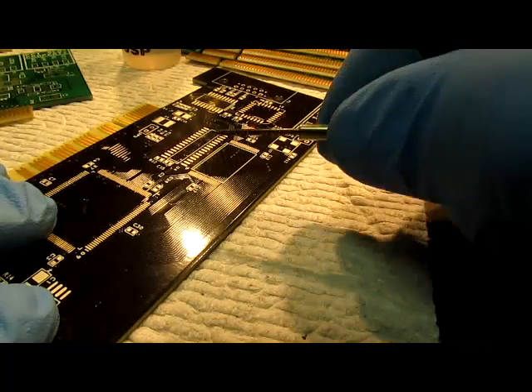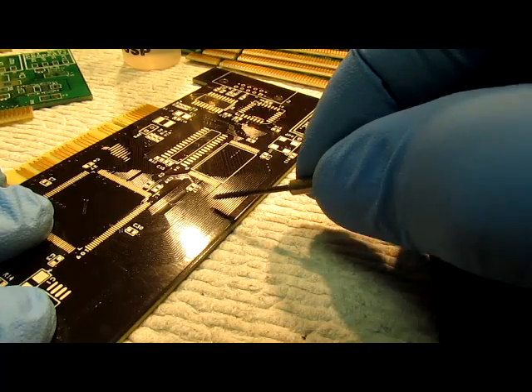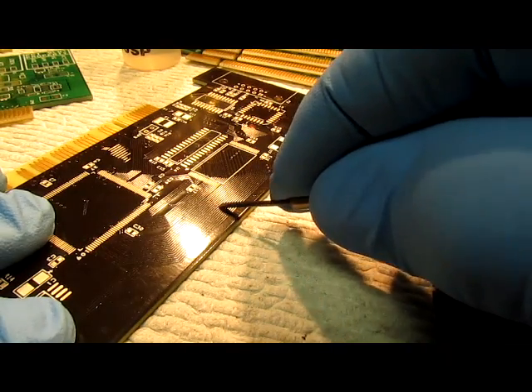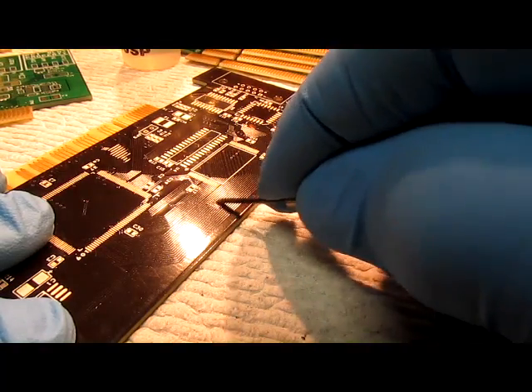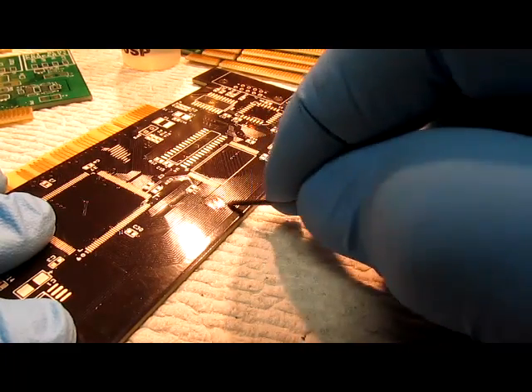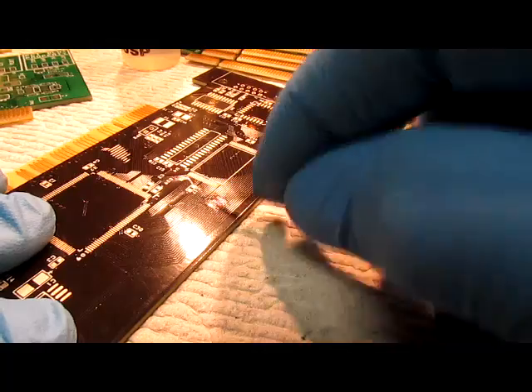In this video I want to demonstrate how to check for precious metals on a circuit card. I'm going to take and scrape some of the solder mask off some of the metal on the circuit card.